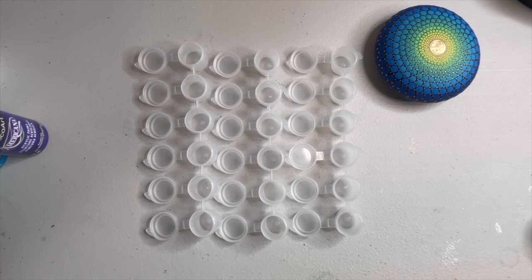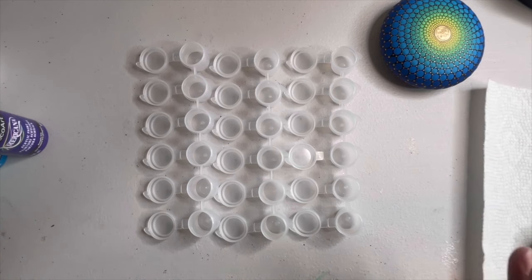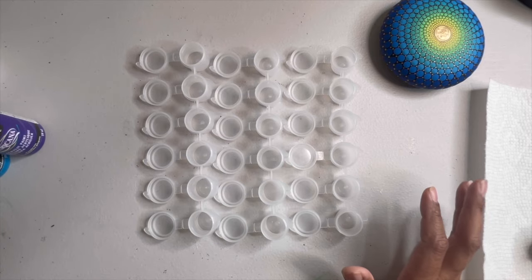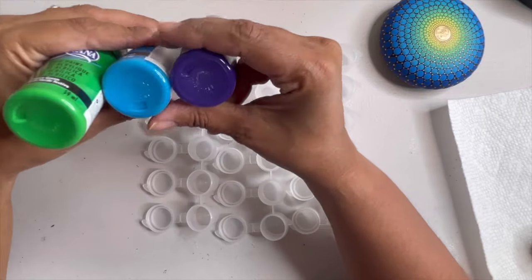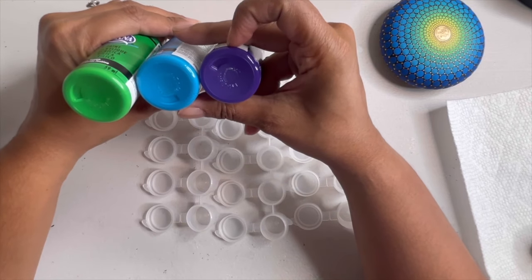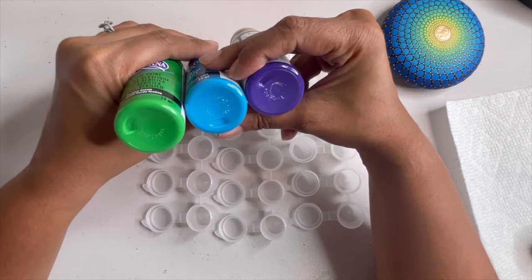Now we're at my art desk. I have our example stone here and I'm going to try something a little different. I picked more vibrant shades — Festive Green, Blue Raspberry, and Purple Iris. Together they're brighter versions of each color. The purple iris doesn't usually show up well on black, but I think it'll help the transition between the green and blue pretty well.